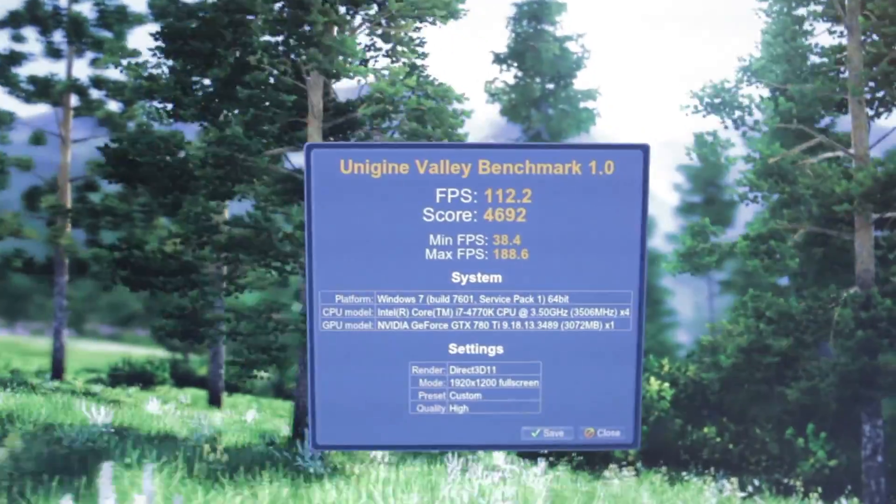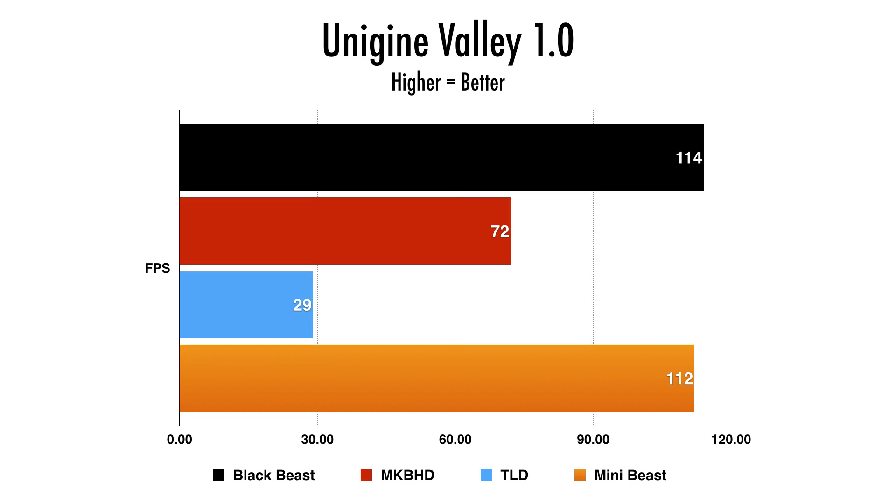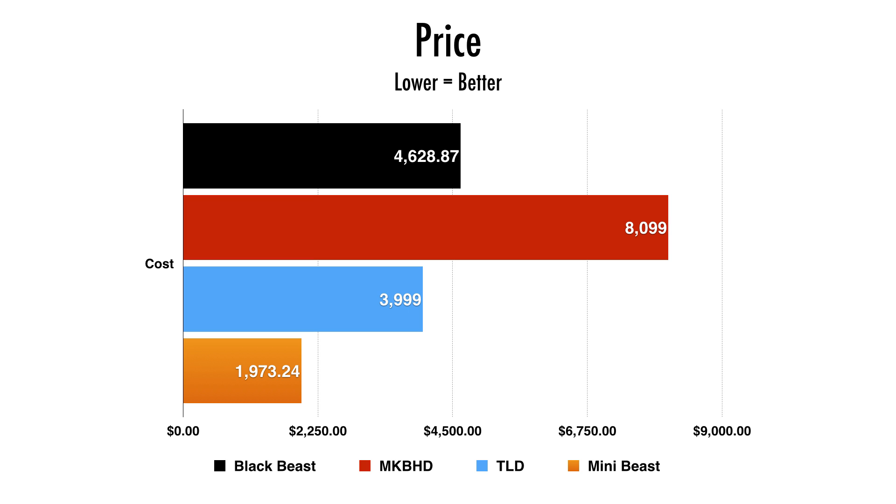Unigine Valley 1.0 is more of a gaming graphics benchmark, and the mini-beast was able to muster up 112 FPS with that GTX 780 Ti. The Black Beast is still on top at 114, and for the 6 and 8-core Mac Pro: the 8-core hit 72 frames per second and the 6-core with the lower-end GPU got 29 frames per second. Next, the price point — the mini-beast is under two grand, the 8-core Mac Pro is over eight grand. The Black Beast sits somewhere in the middle as a sort of middle ground.